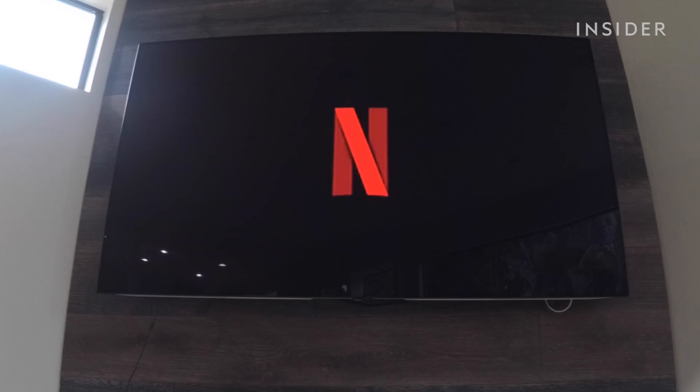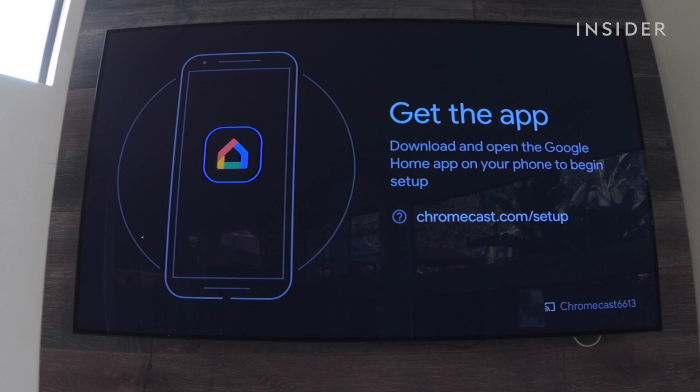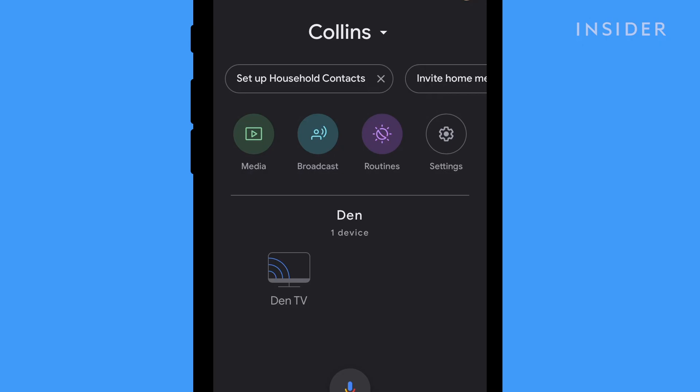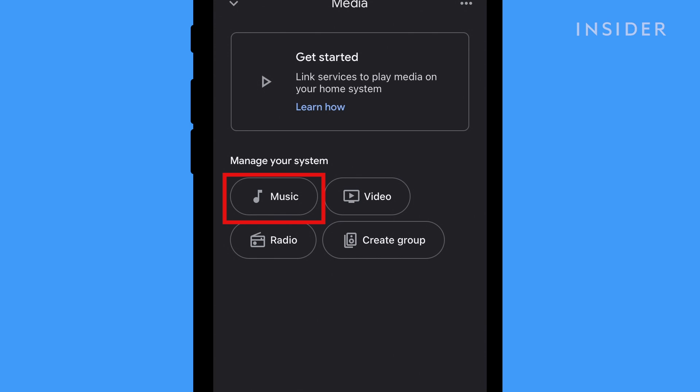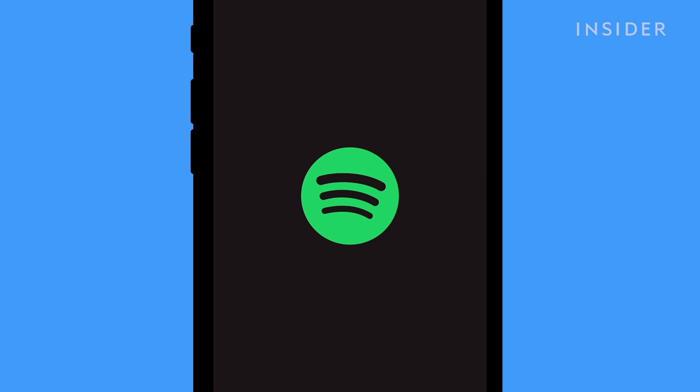You can link other services to your Chromecast during or after setup of the device. We'll show you how to set up a couple of them through the Google Home app. To connect to Spotify, tap on Media in the top left corner of your screen. Then tap Music under Manage Your System. Next tap Spotify. Make sure you have the Spotify app already downloaded on your phone.